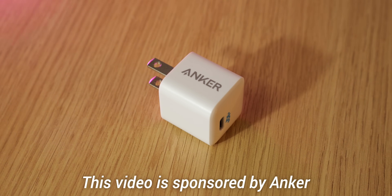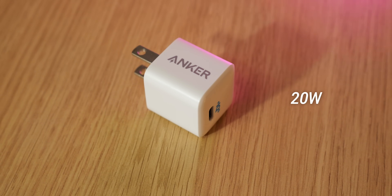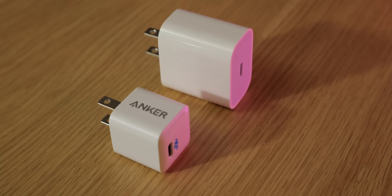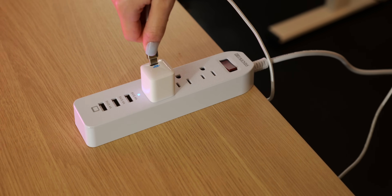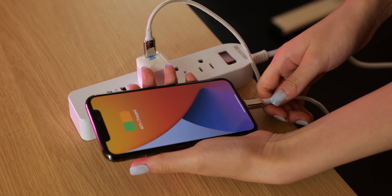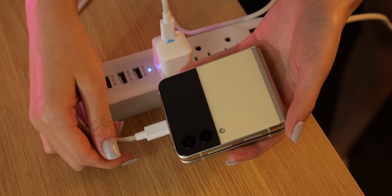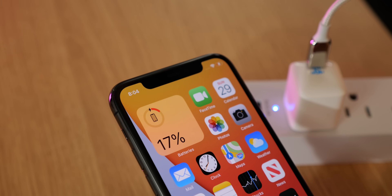Before we start, I want to thank Anker for sponsoring this video. The Anker Nano is a tiny but powerful 20-watt charger that uses a USB-C port. It is actually about 50% smaller than Apple's original 20-watt charger. The Anker Nano can charge the iPhone up to three times faster than with an original 5-watt charger. Although it was designed for the iPhone, it can certainly charge other phones and products like the Samsung Z Flip 3 and my Galaxy Buds.